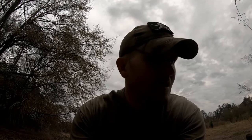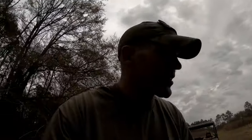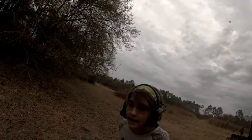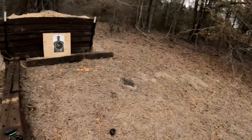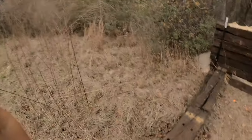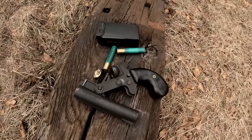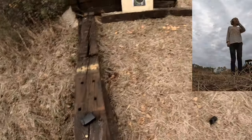We do have another surprise for you and this one's going to be pretty fun. Zoe's ready to go — she's got her eye pro, her ear pro, and her target. And today, for the surprise gun that she's going to be shooting, it's going to be the 410 pistol. This should be pretty fun — I'm going to load her up.